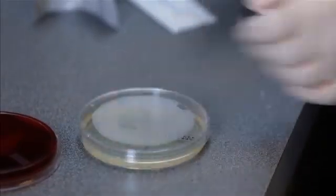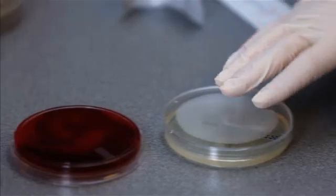Incubate plates in an inverted position to prevent the formation of condensation on the agar surface.